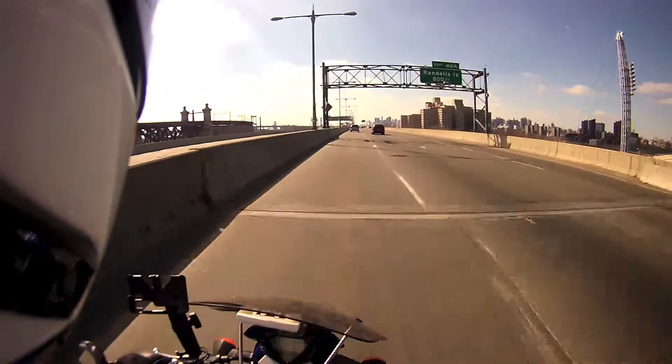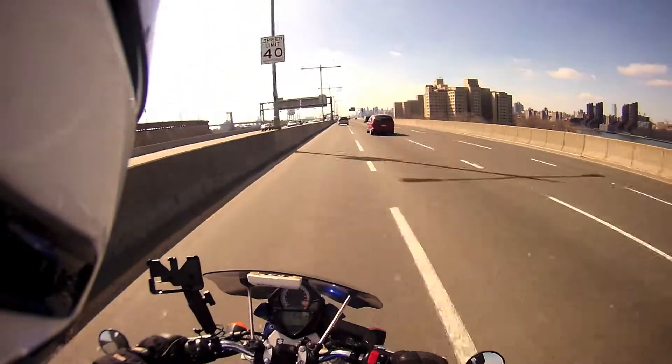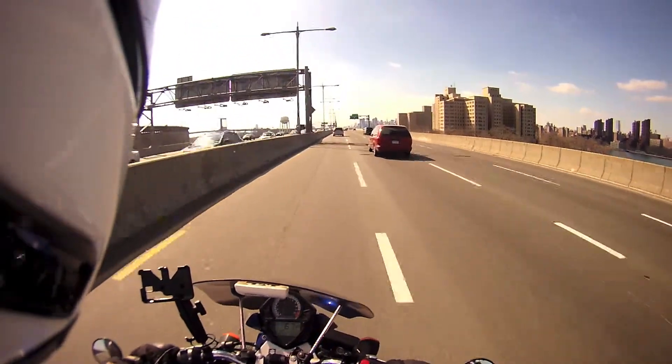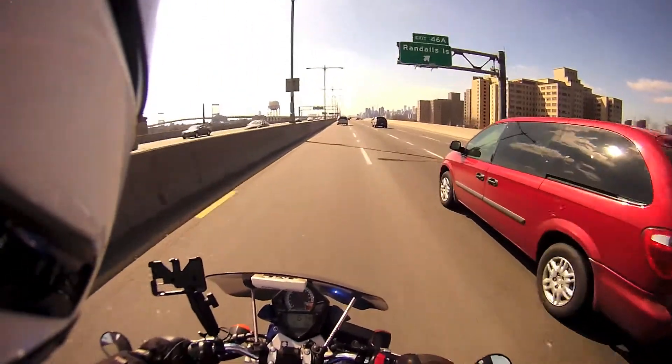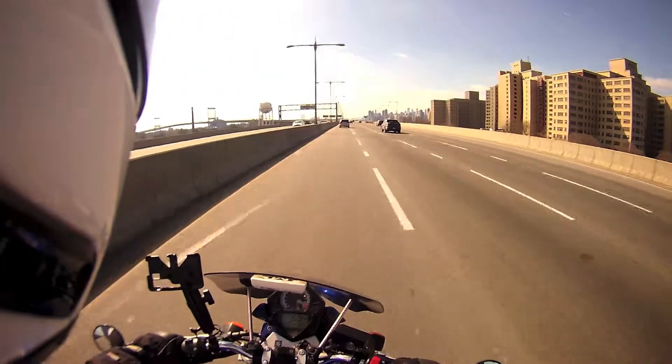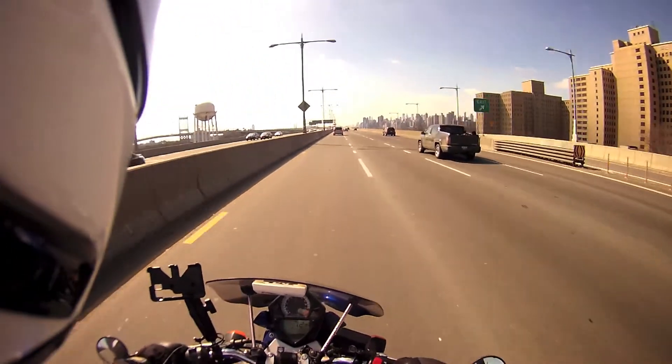I also got a nice neck gaiter, and with the Gerbing's heated gear, I've been able to sneak in a few cold weather rides. The coldest I'll go, honestly, is like mid to upper 30s — I'd say 37°F is about right.